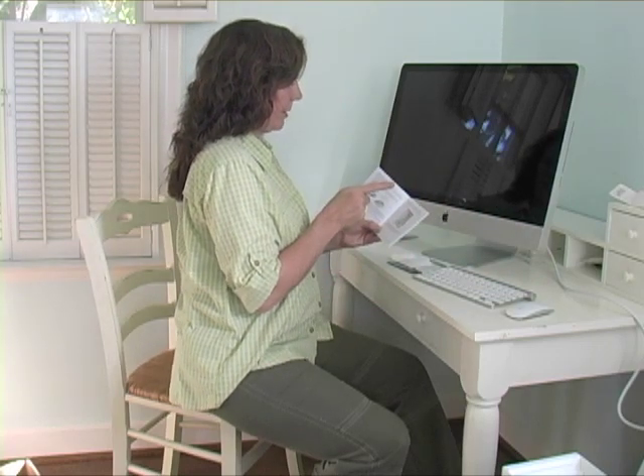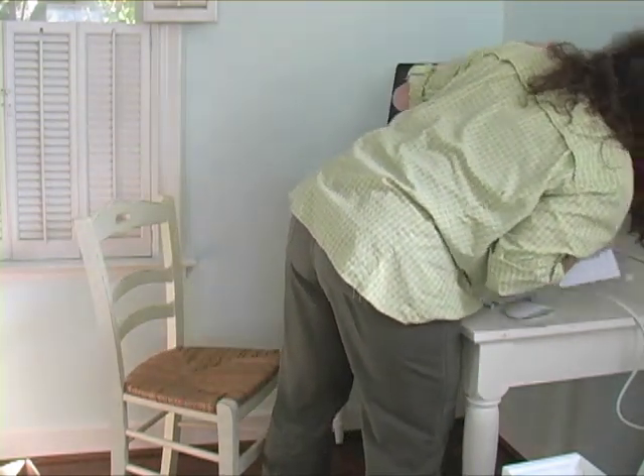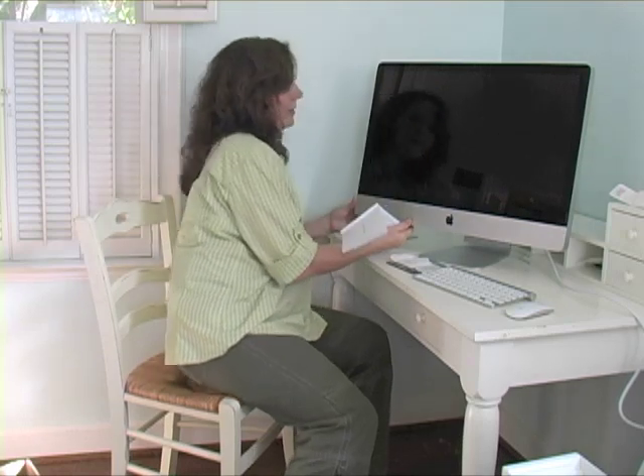Press the power button on the back to turn on your iMac. Okay, let's look at the instructions over here. There it is.